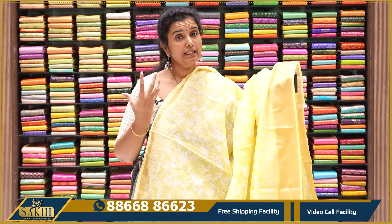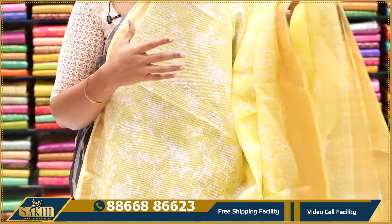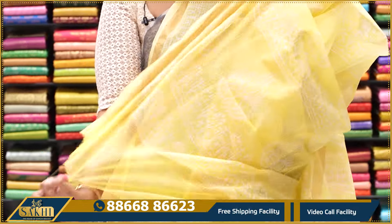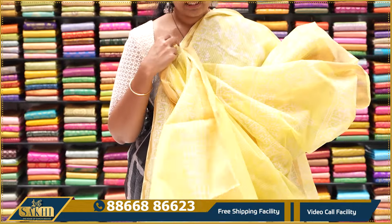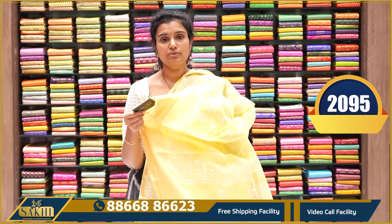Neon yellow in a pastel light variant — block print with 1-inch zari border on one side, 3-inch zari border on the other side. Pallu and self blouse. $2,095 — quality also.